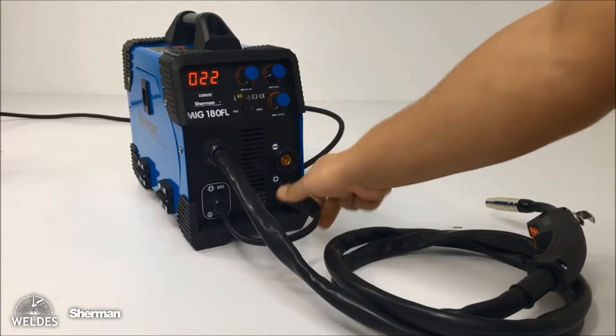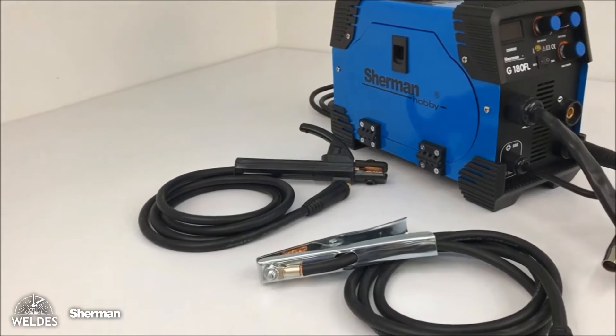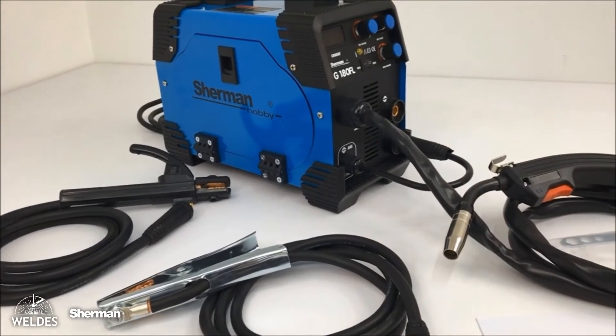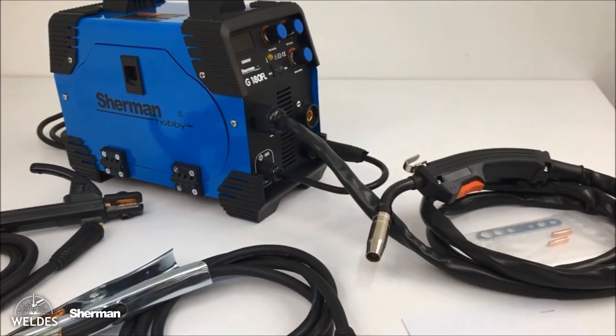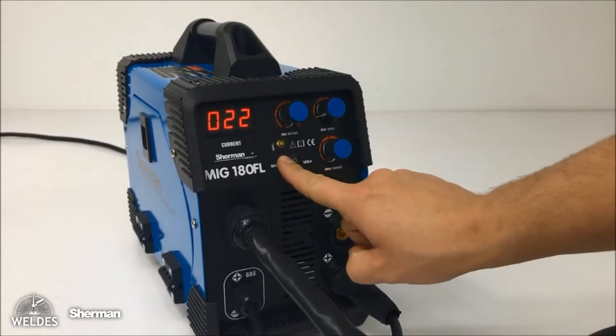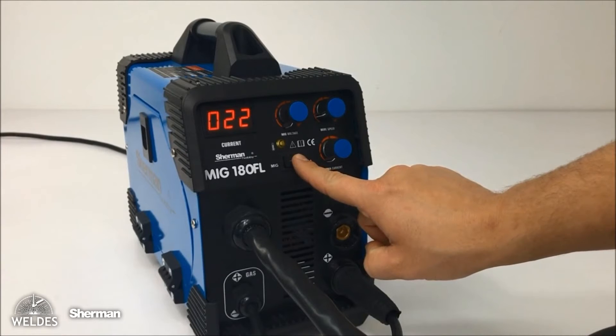Thanks to the possibility of selecting the polarization, we can also use self-shielding wires, which do not require the use of technical gases, which translates into reduced costs associated with operating the device. Our offer includes self-shielding wires.